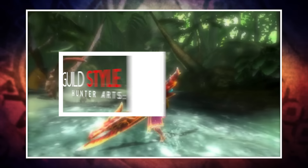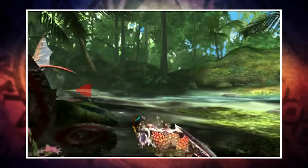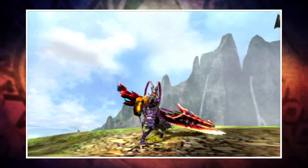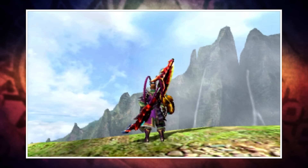I'll begin in Guild Style, as it will be most familiar to those who played Monster Hunter 4 Ultimate, but if you're new to the series consider this your foundation. The Insect Glaive is unique because it has two main components: the Glaive, which is the staff you attack with, and the Kinsect, which is the insect on your arm that you send out to gather extracts from monsters. Gathering different colour extracts results in different effects, which I'll cover later.